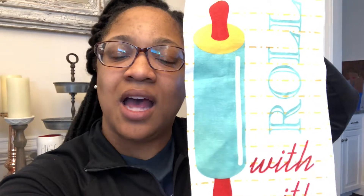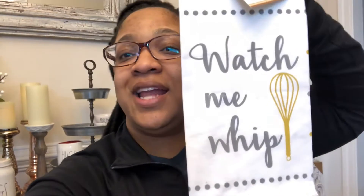Next thing I found were these little dish towels — one says 'What's Shaking' with salt and pepper shakers, I just thought they were cute. We always need a dish towel. Then I got 'Roll With It' — cute, right? And then the last one I got was 'Watch Me Whip and Watch Me Nae Nae.' Not really, but we'll go with that. I thought these were cute.